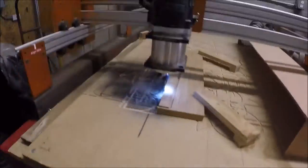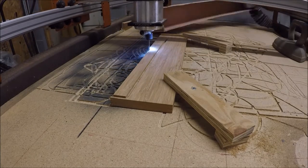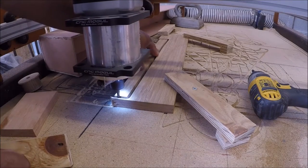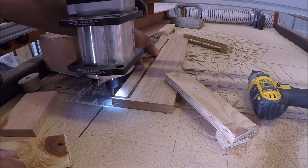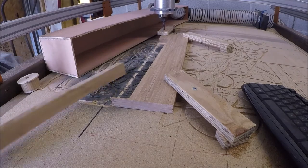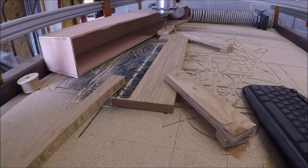Right here I'm using my CNC to cut the handle. I used the CNC mainly because I knew I could get the two degrees on the top of the handle pretty accurately, without trying to cut it freehand on the bandsaw. It turned out really nice.